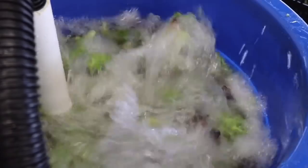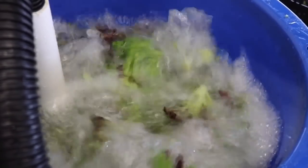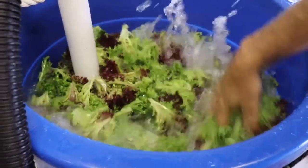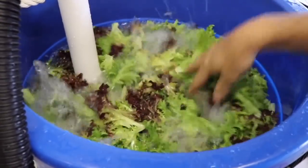Another pro is that it's super effective — it really does the job. If you put too much lettuce in with my system — if it's too dense — it won't bubble as well, so that could be improved by having a bigger tub. But for the most part, for my system, it worked out pretty well and does what I needed it to do.